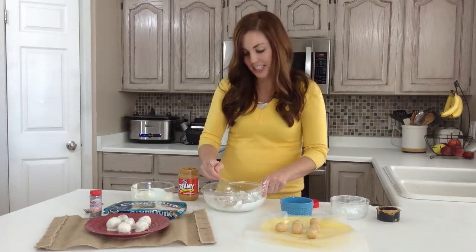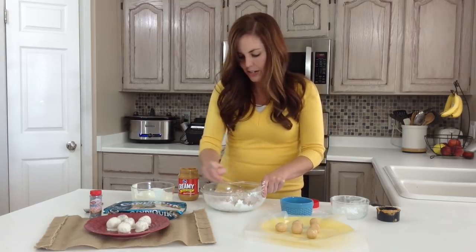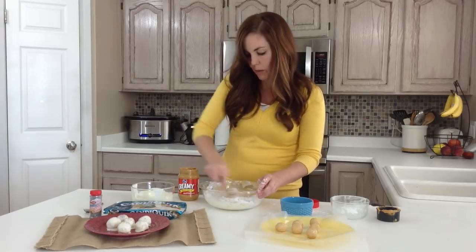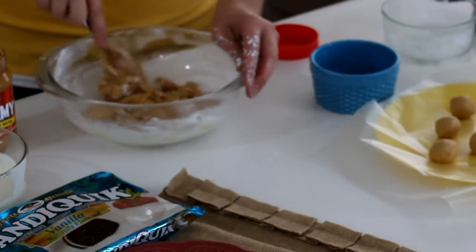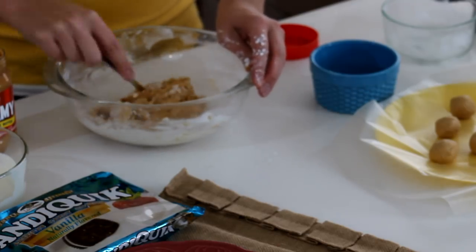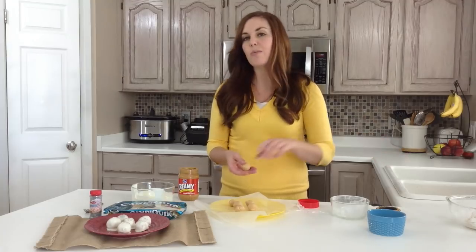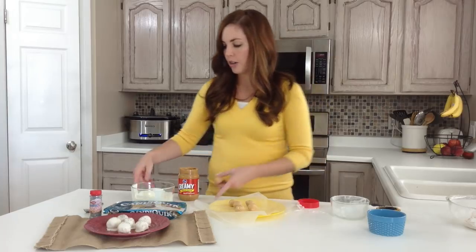Whoa, powdered sugar cloud — should be wearing an apron but oh well. You can see the dough starts to come together and it's nice and firm, perfect for rolling balls. From here you're just going to roll one-inch balls and stick them on a plate or a pan covered in wax paper, then throw them in the fridge for about 30 minutes. Here are a couple I already have ready to go. By chilling them they kind of set up — they're still warm from the melted butter, so you want to make sure they're chilled into a firm ball.